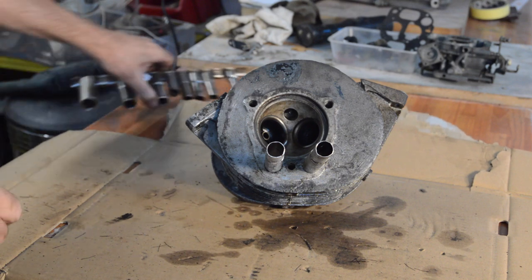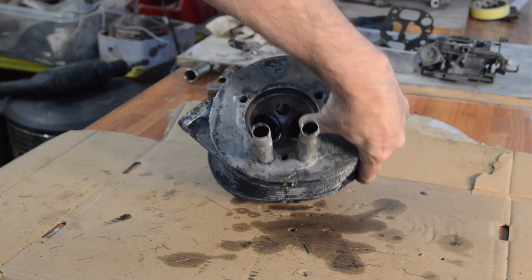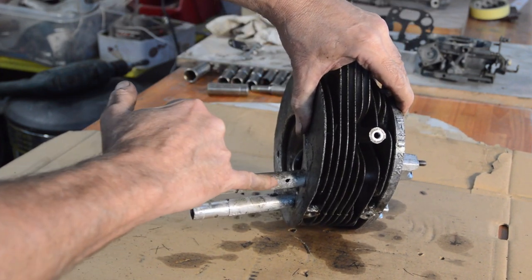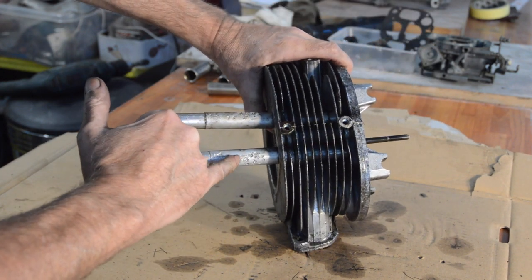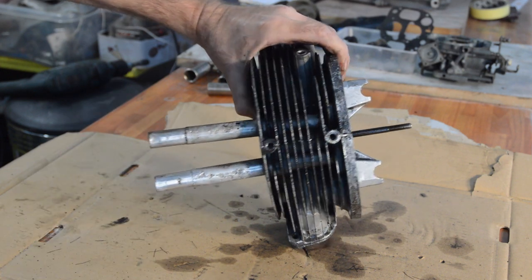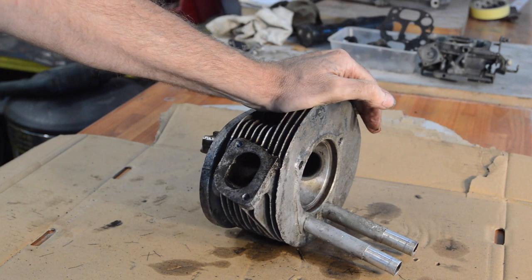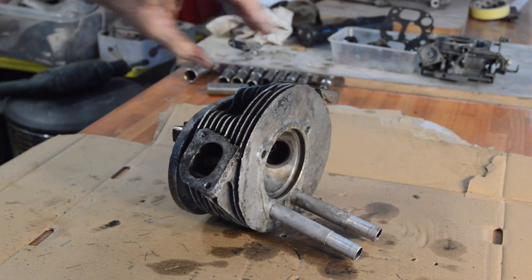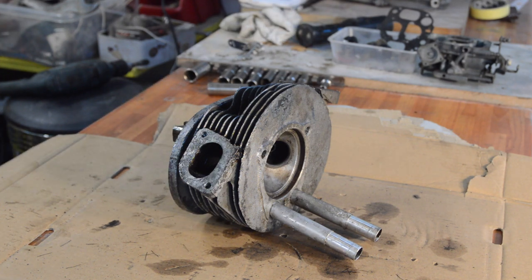Sadly, we've come to the point of our video. It's rotted through here, and here it's not far off rotting through. So we're going to have a crack at getting these out. I don't imagine this is going to be a very simple job or a very pleasant one. But it's got to be done — the rest of the head's good, and it's a very much saveable head.